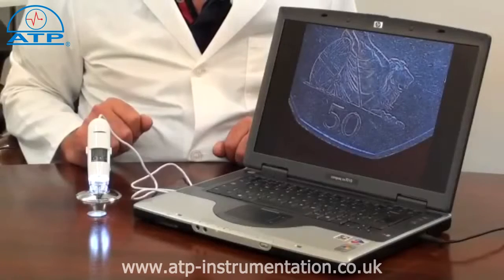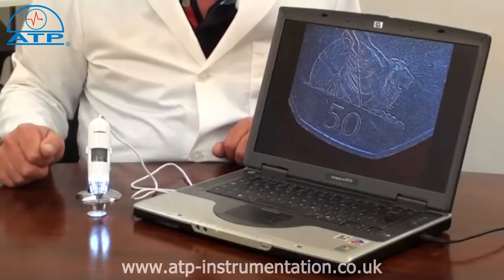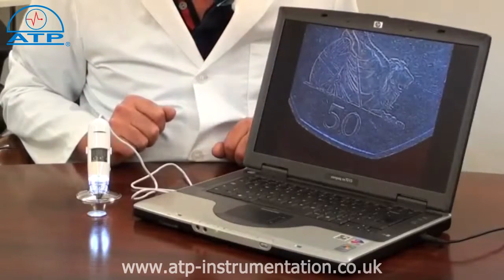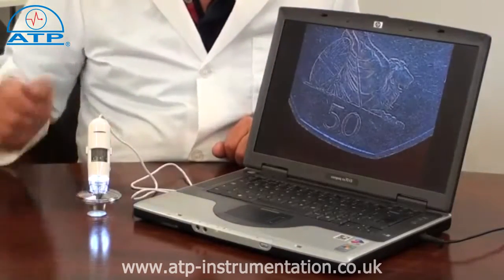The user has a choice of variable magnification from 25 times up to 200 times. This is an example set at 25 times magnification of a 50p coin.